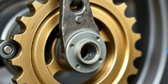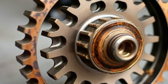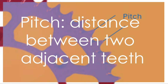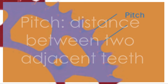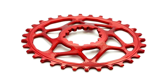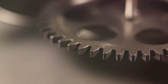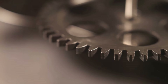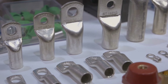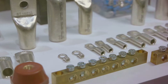Now that we know the types, let's go over some key features of sprockets. These features can make a big difference in their performance and suitability for specific applications. Pitch is the distance between the centers of two adjacent teeth — it must match the chain pitch exactly or the sprocket and chain won't engage properly. The number of teeth affects the gear ratio and speed-torque balance: more teeth means smoother operation but less torque, while fewer teeth mean more torque but potentially rougher movement. Sprockets are often made of materials like steel, cast iron or plastic, each chosen for its strength, durability or lightweight properties.